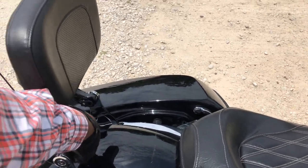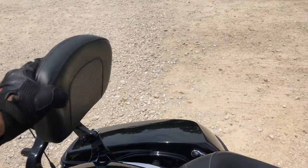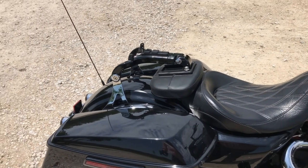You can pack some bags on the back, or you can use the luggage rack to pack your bags on it. But when I'm riding in the city, most of the time I just flip it down like that to keep it out of the way.